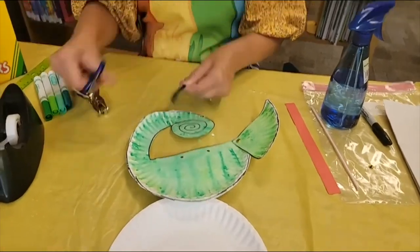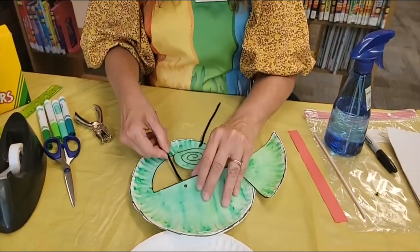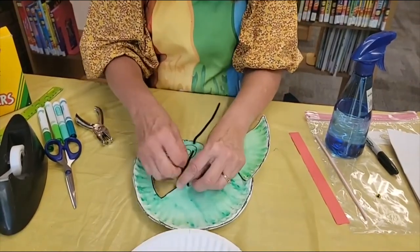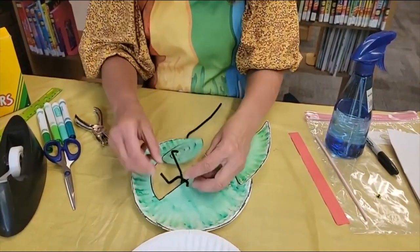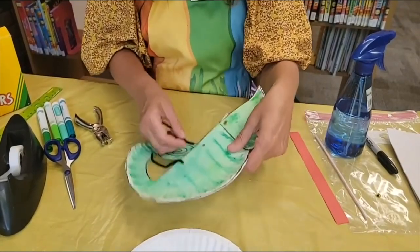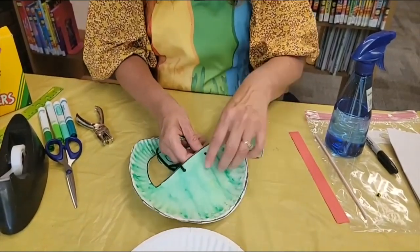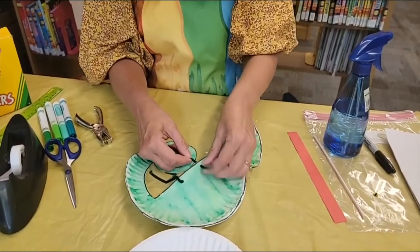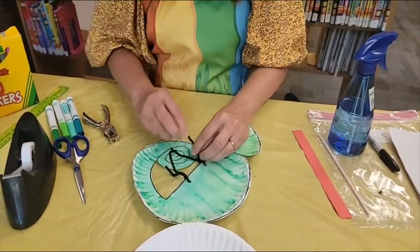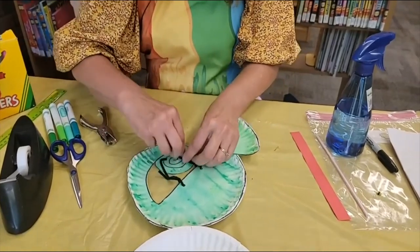Take your scissors and just cut it. Then we can just thread that chenille stick up through the hole and give it a little twist, and you can maneuver the bottoms of it however you want for his feet to be. So we're going to put the other foot through there and twist it around just a little bit. You can make little pads for his feet if you want.